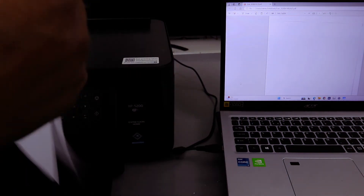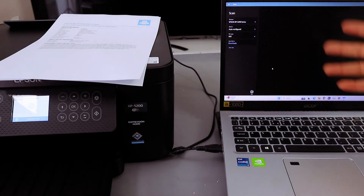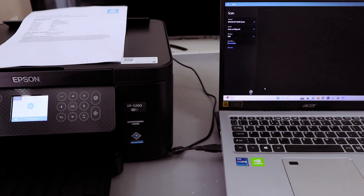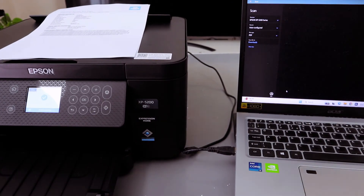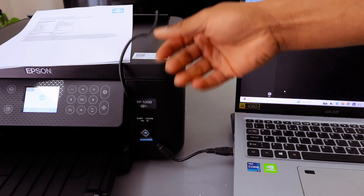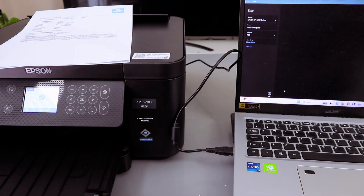We connected this printer to the laptop using a USB cable, scanned a document, and printed the document. Our job here is done. If you want to send this document to somebody, go to your email and attach it. We've been able to hook this laptop and printer up together using the USB cable — print document, scan document. If you're happy with this tutorial, please like, share, and subscribe — it helps the channel.